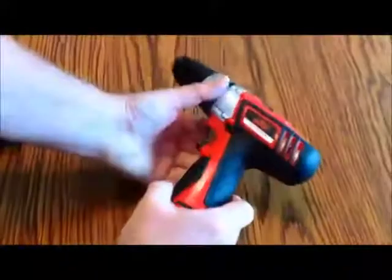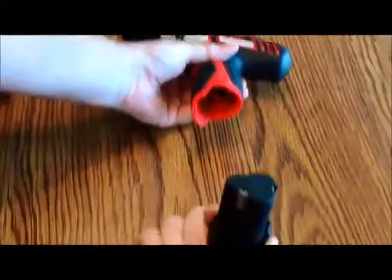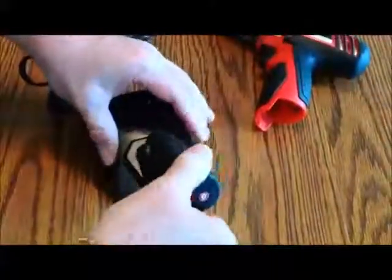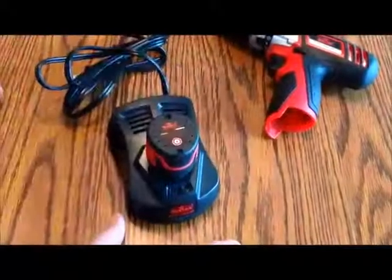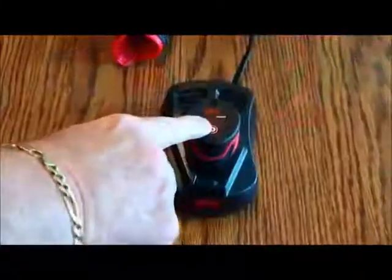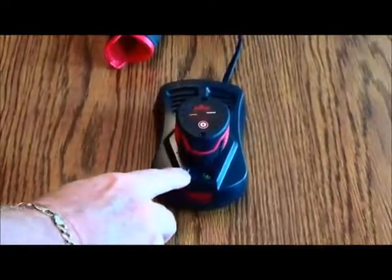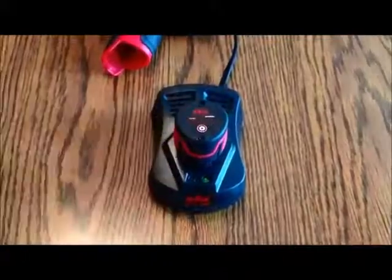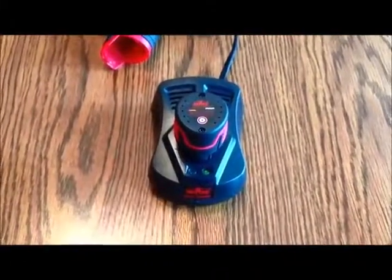The battery pack comes off like so and unplugs. It's easy to plug in to be charged — you simply align the way it mounts, push it down, and it snaps in place. Here you can see the battery charging indicator: it's green when charging, red when not fully charged, and turns green when fully charged. This is a powerful 1,300 mAh battery.